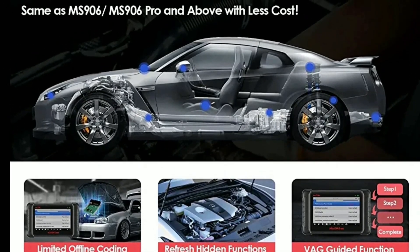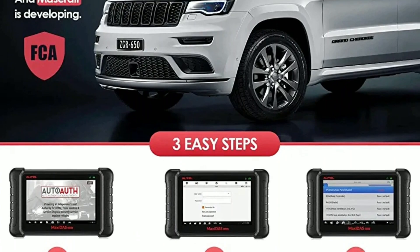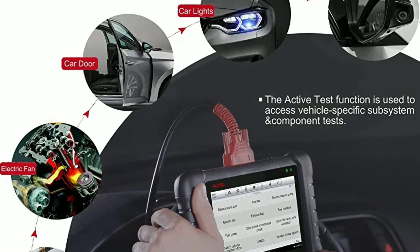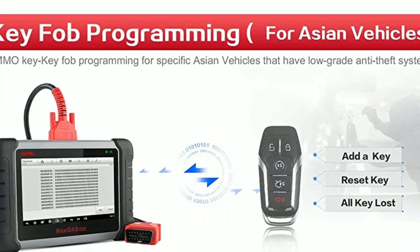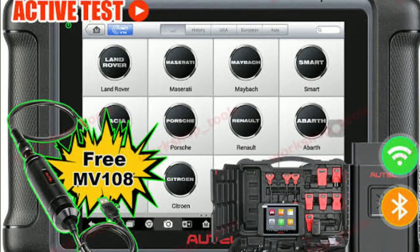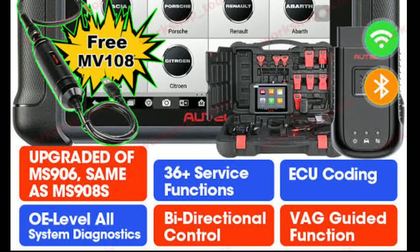Bidirectional Control: the DZ808K can send commands to vehicle systems to perform specific functions, such as actuating solenoids, operating relays, and testing components, enhancing its functionality for advanced diagnostics. Wireless Connectivity: with built-in Wi-Fi, you can easily connect the DZ808K to the internet for software updates, accessing online resources, and remote technical support.